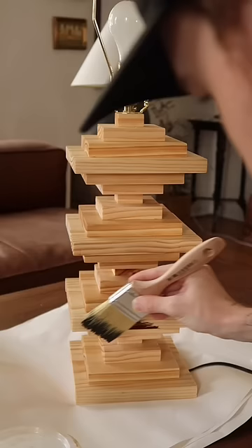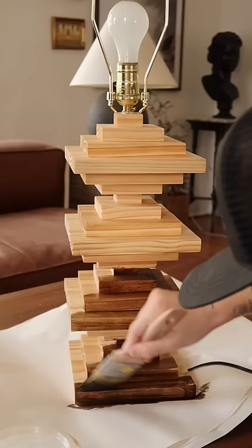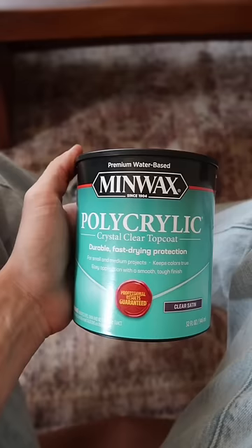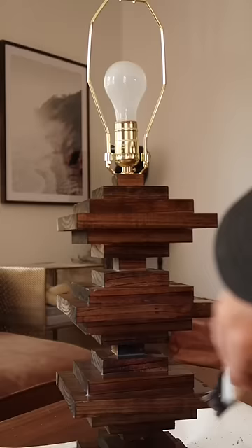Wire up the light based off your instructions. I used Minwax's oil-based stain in the honey finish, which I thought was perfect for the look I was going for. I did two coats of this on the entire lamp and used a paper towel just to wipe off any excess.